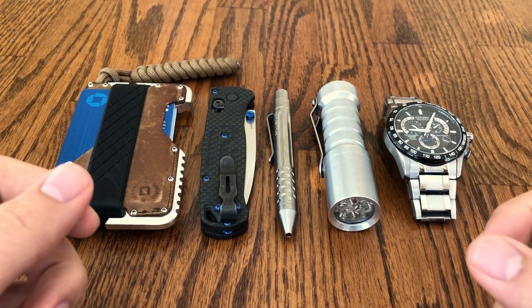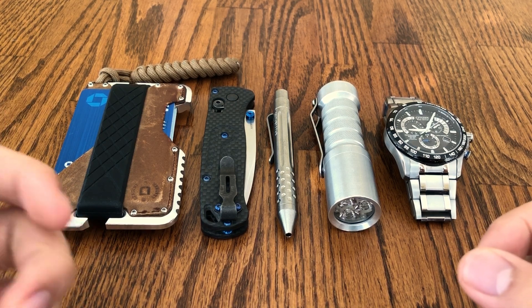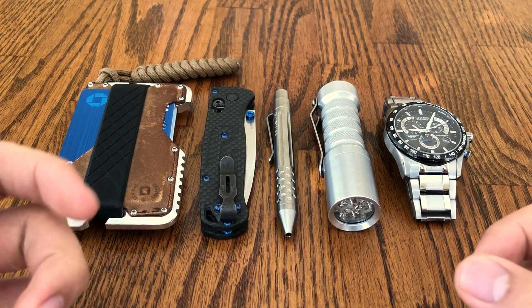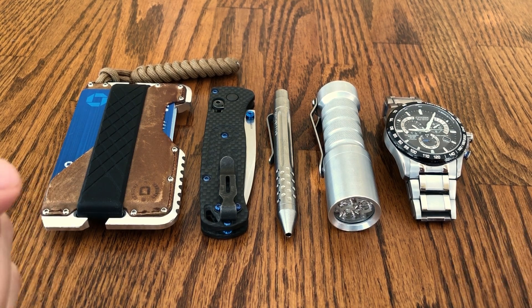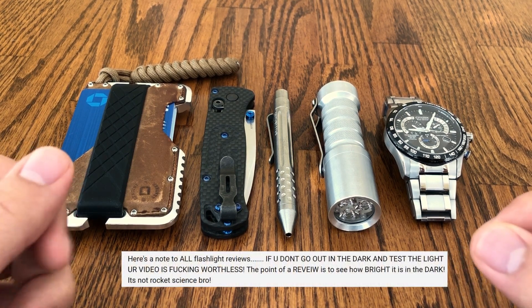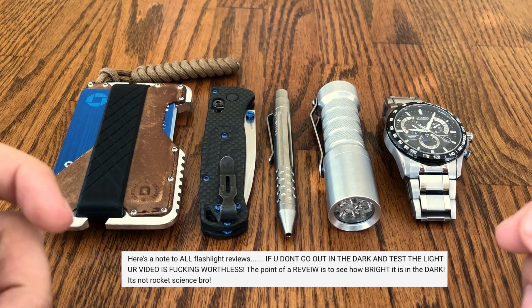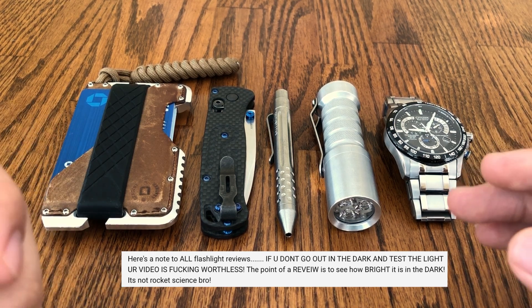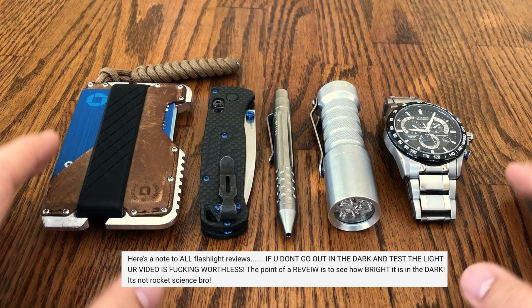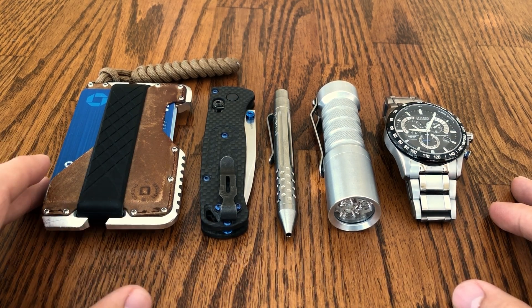Jumping right into this — one of the most common questions I get asked about my reviews is why don't you include beam shots in a video of yourself using the flashlights outside? I've kind of taken the answer to this as tacit for a while, but a very derogatory comment prompted me to make a response in a video like this. I'm not going to show their name, but the comment provides a good avenue for discussion. The answer is really exceedingly simple: beam shots in outdoor video are inherently inaccurate by their nature.